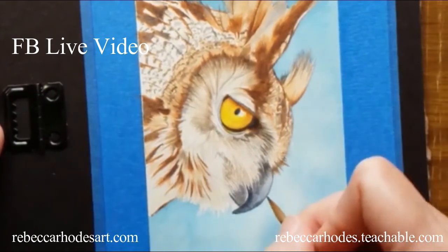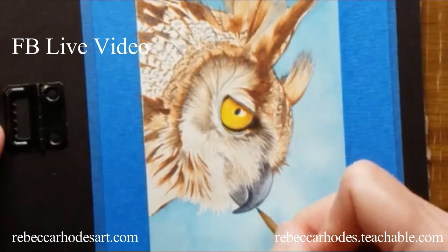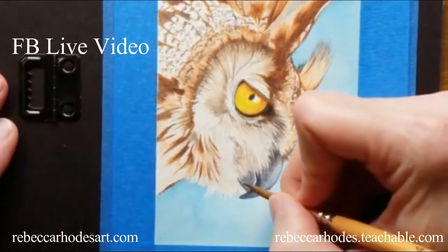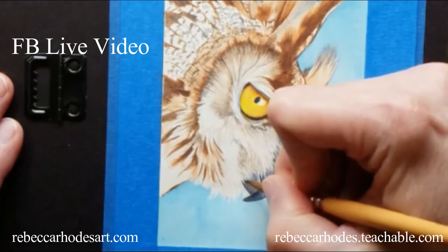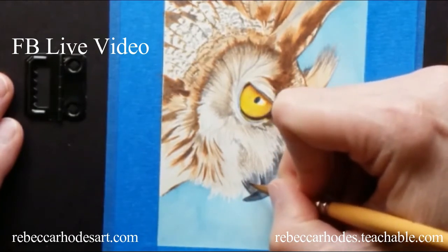It's lighter on top — I figure there's a reflection from the blue sky. Hey, that's good, I like that. I'm going to do the bottom beak now, picking up this dark brown and putting it in the darkest parts, working around the little hairs. It's fun.